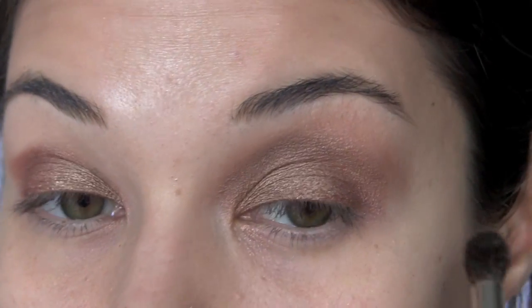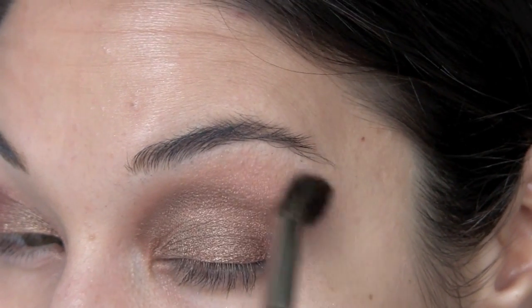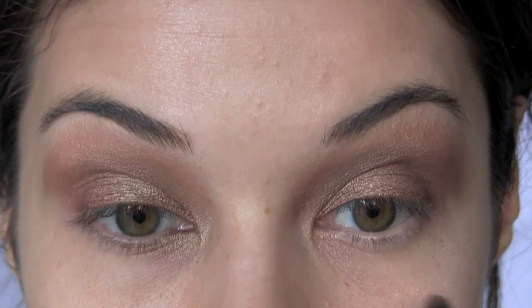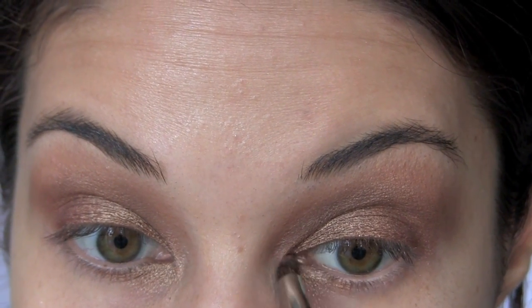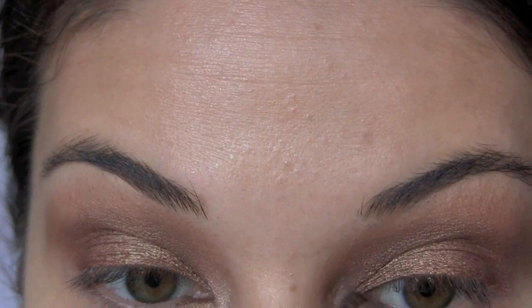This is MID brush number 20. Take your pencil brush one more time, and with the color Wood Wing that we used earlier, use it for your inner corner. Then use the color Nylon to add just a bit more shimmer to that inner corner.